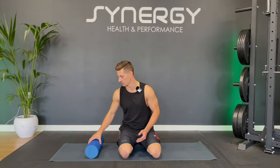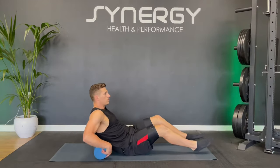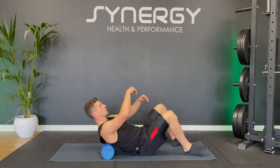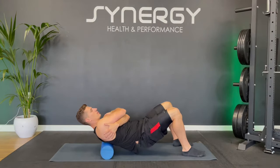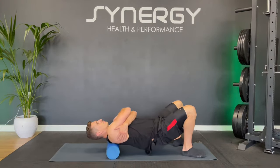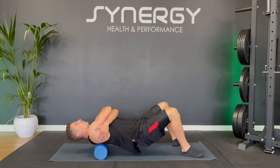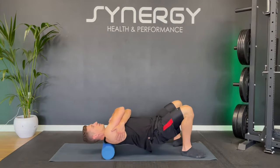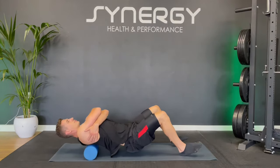We're going to start off with your upper back. Just place the roller on your mat, sit down and place the roller between your shoulder blades. Wrap your arms around like this, lift your hips up and then just start to roll those tight areas. Don't go any lower than the bottom of your shoulder blades — we'll be doing your lower back in a minute, so let's just focus on the upper back for now.